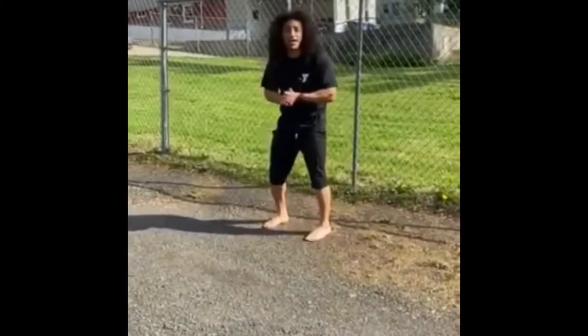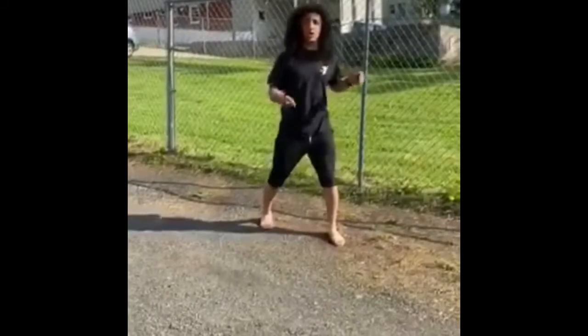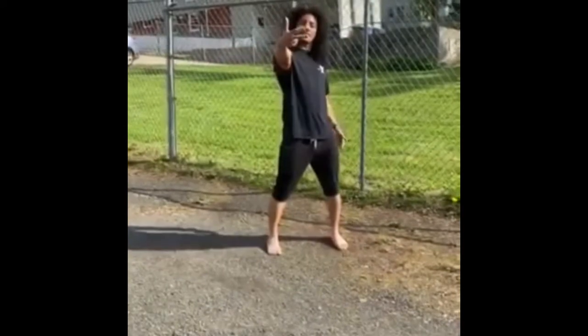Afternoon guys, Lewis here — Coach Lewis from the YMCA — here to show you another workout that we can do. Today is going to be bear crawls, alligator crawls, and planks. That's it.